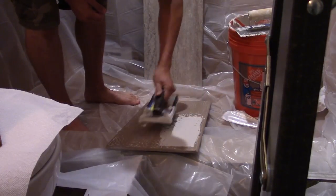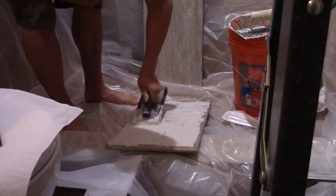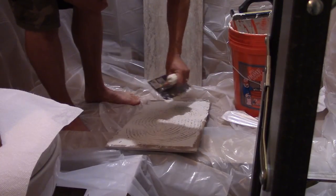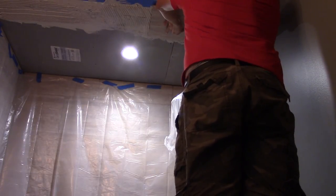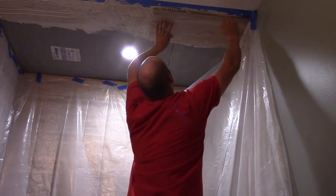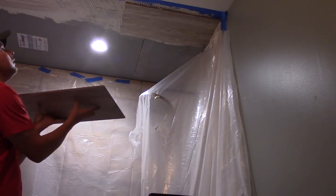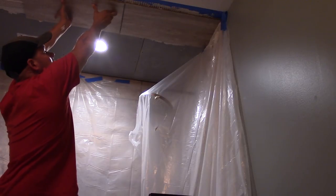When you tile a ceiling you're going to want to back butter each tile. I like to make little bullseyes — almost a circular motion with my trowel — to get some grooves in there. Then when you put it on the ceiling, push really hard to get everything to mix together. It's a little bit awkward because it's going to move slightly, but once it's up there it's not going anywhere, as long as you pushed it up as hard as you can. While holding it, put spacers in.